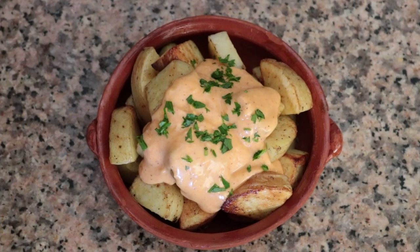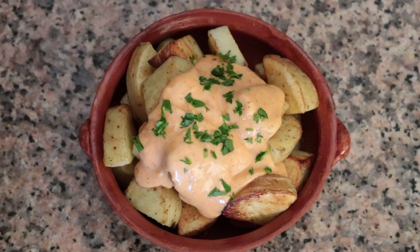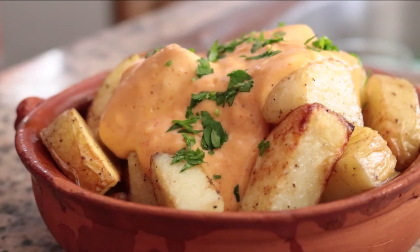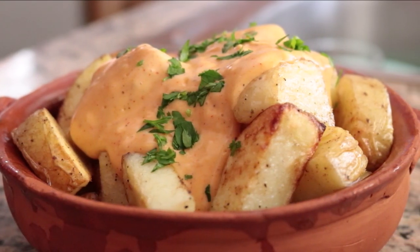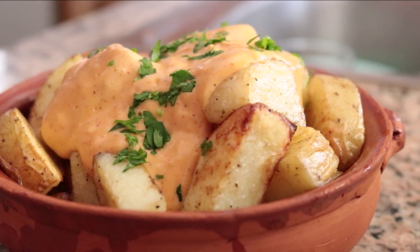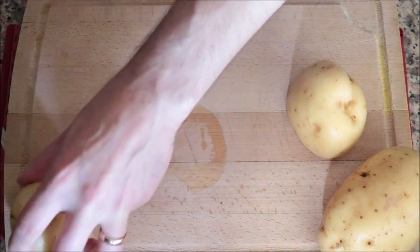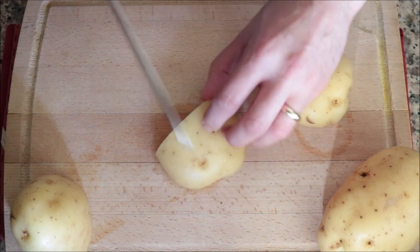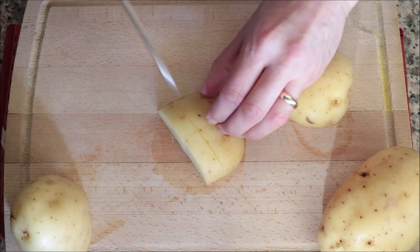For our first tapas dish, we are making roasted potatoes with a spicy mayo alioli. This is an insanely delicious tapas dish loaded with Spanish flavors and made with the simplest ingredients. This dish comes to $2.37 — you'll find the price breakdowns for each recipe in the description box below. I'm going to begin by cutting two medium-sized Yukon Gold potatoes into half-inch pieces. I like to cut each potato into four evenly sized quarters, then cut each quarter right down the middle into half-inch pieces.